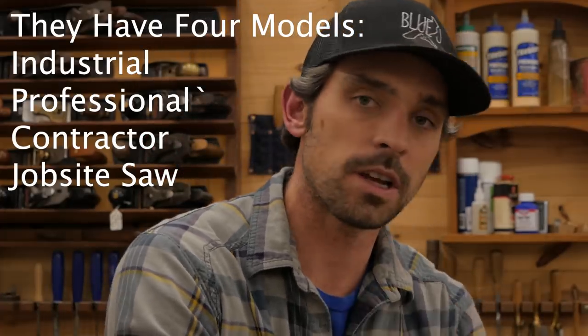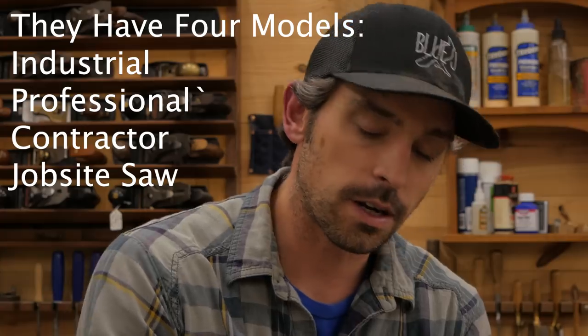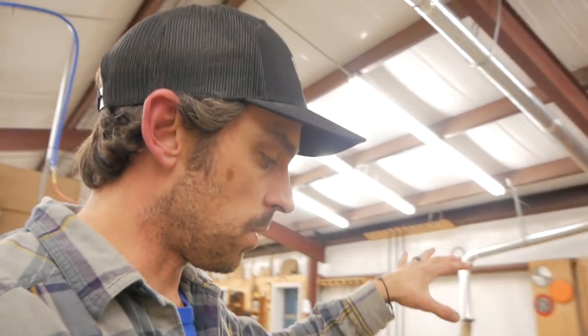I bought the three horsepower industrial saw. They have three models: the industrial, the professional, and their contractor saws. Really the professional and industrial are the two main woodworking cabinet saws. The professional is more in line for a hobbyist, and the industrial is more designed for a professional shop like mine where you're turning it on and using it every day — it's a little bit bigger tabletop, heavier beefier base, just more solid components to it.